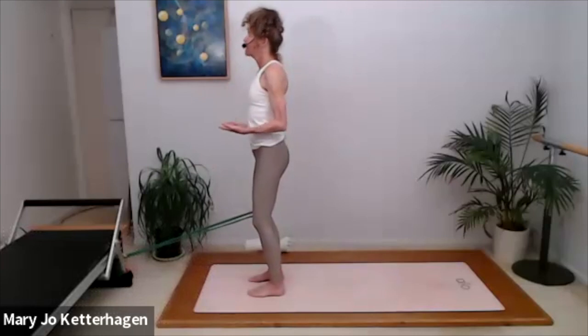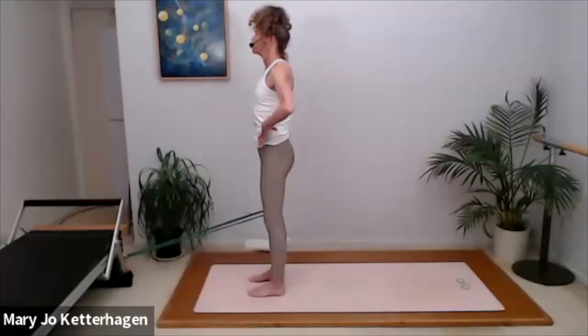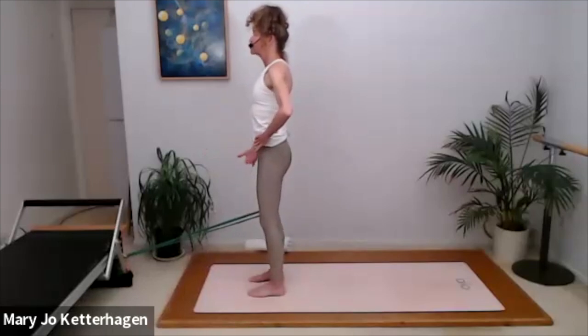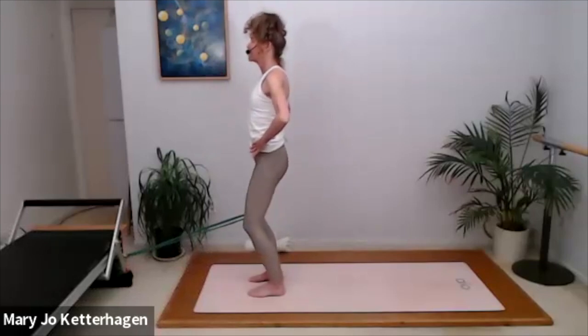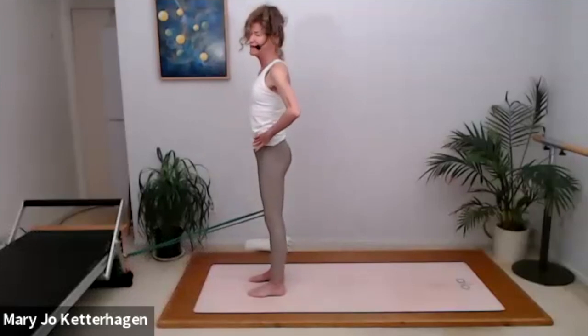If this is painful, walk closer to your support system. You can also do this without a band initially. Inhale to bend. Exhale, deepen your abs, try to straighten the leg all the way and pull your kneecaps up. The muscles around the kneecap — that's what we're strengthening here. That really helps to stabilize the knees as you're mobilizing through space.